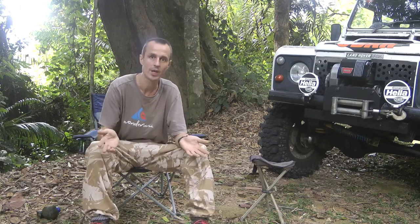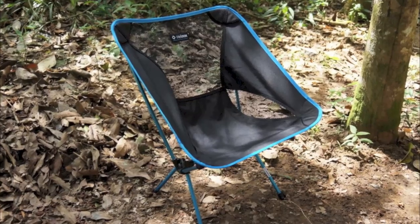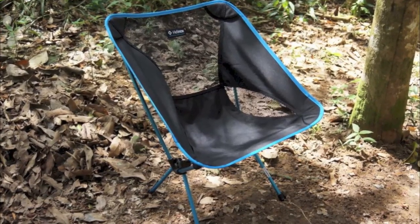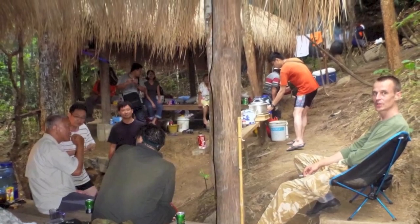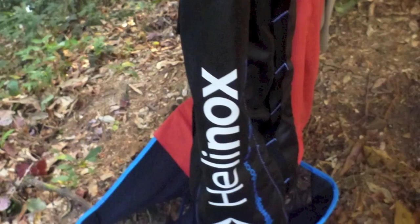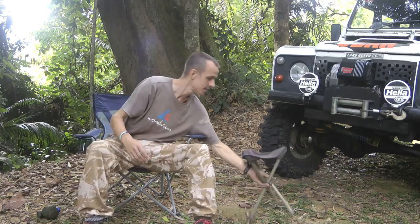So what are the alternatives? There are manufacturers trying to mimic this sort of design but in lighter materials. Heliox do a very good camp chair which is very comfortable, but it still weighs something like 800 grams and it's quite bulky - again not exactly what I'm looking for.